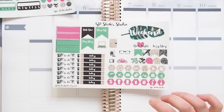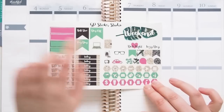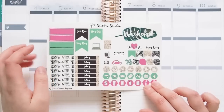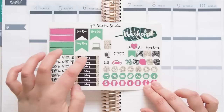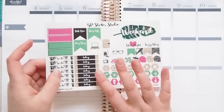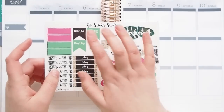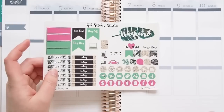Then your next page, you've got your gorgeous weekend banner, which I'm in love with, some appointment boxes, your to-do and today headers, lots of icons, flags, your planner and laptop, build you, payday and day off stickers.